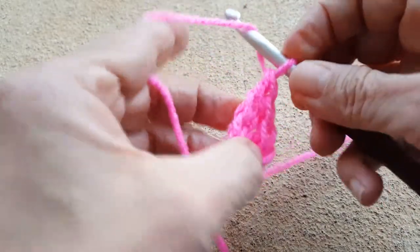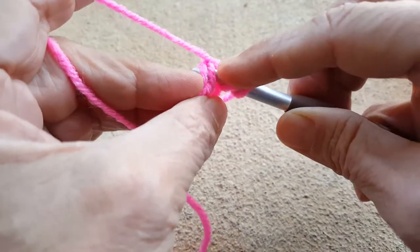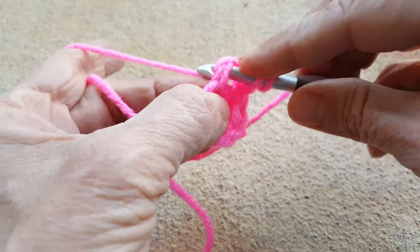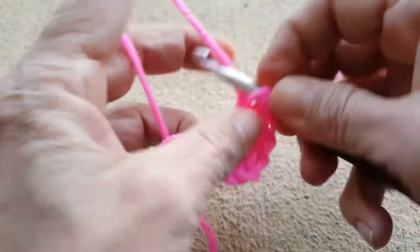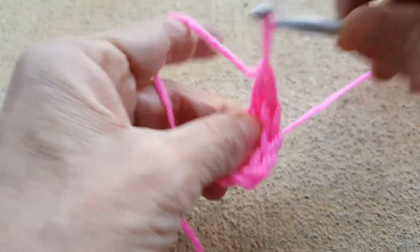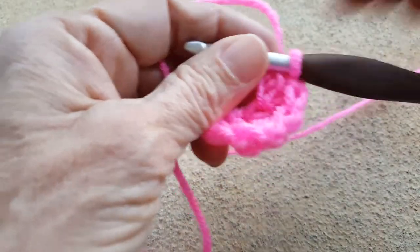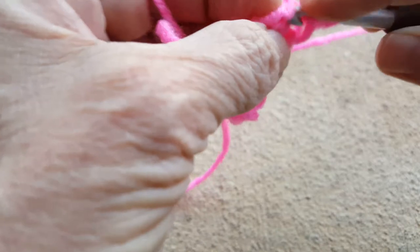I'm going to work a couple more of these so you can see what it looks like. It also doesn't come out quite as straight — yarn over through to the front, yarn over through the one, now work the double crochet. It doesn't come out quite as straight as it normally would, but that eventually works itself out.